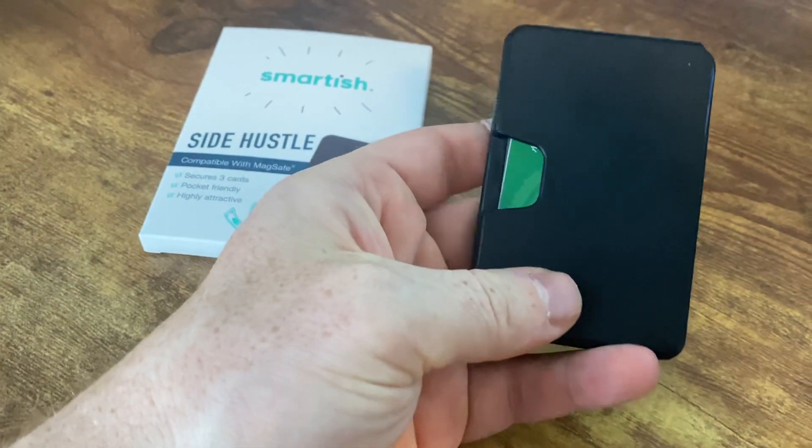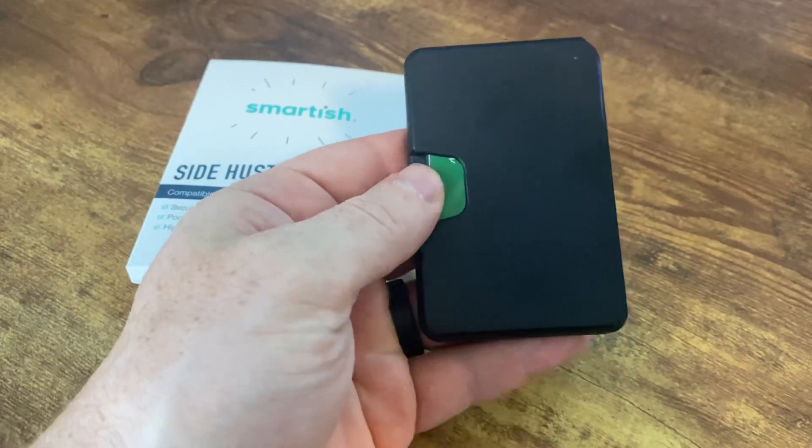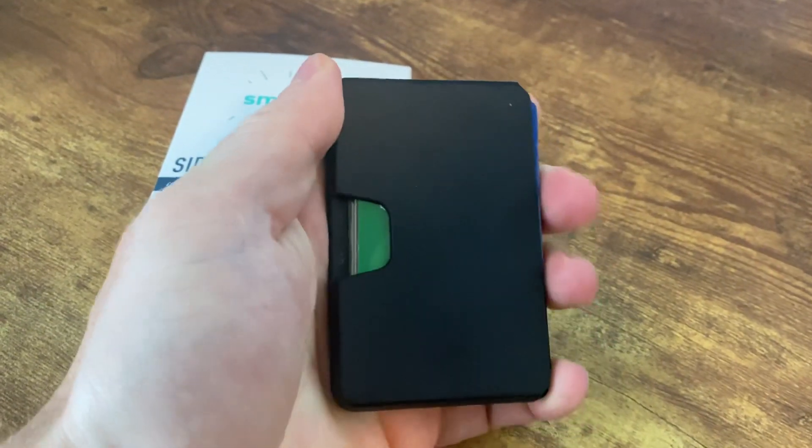It claims it holds three cards and it does very comfortably, but I have four in here and it fits that no problem. You can see I could still push these cards out easily.